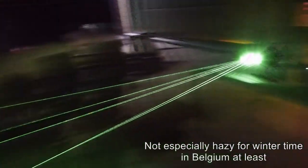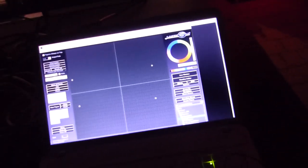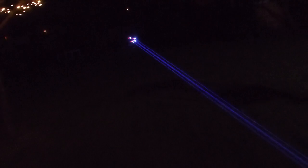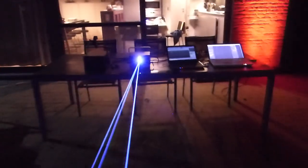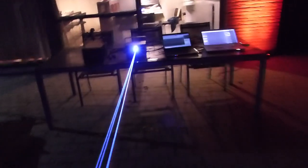Also it's a non-hazy night, so that doesn't help. So now let's check out the DS2000 RGB from LaserWorld. As expected, it's less bright, because it's only a 2 watt laser. Also this laser has a problem with the red diode, so that doesn't help either. But I've contacted LaserWorld about this and they offered a free repair before you could even say the word repair.